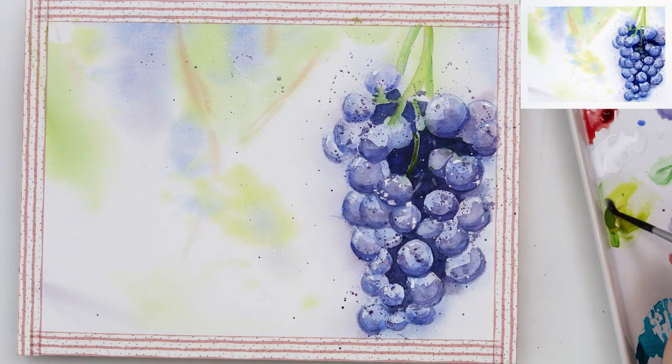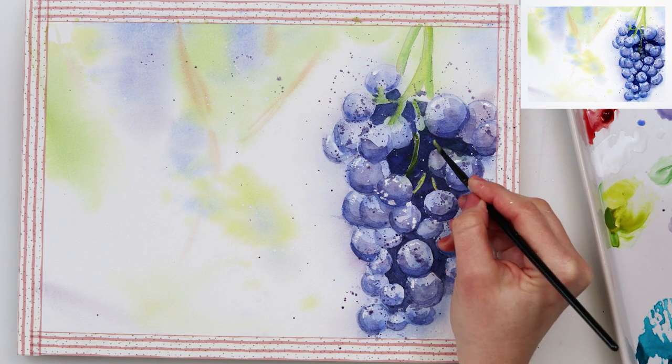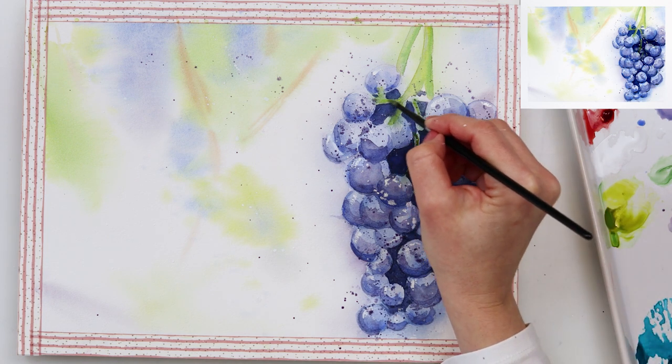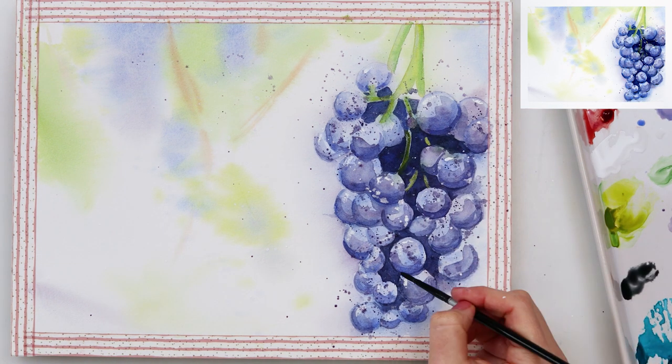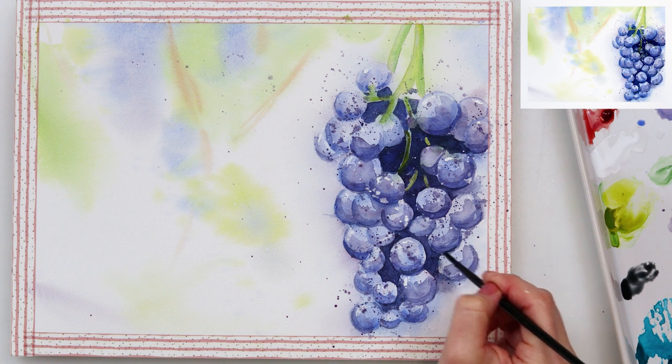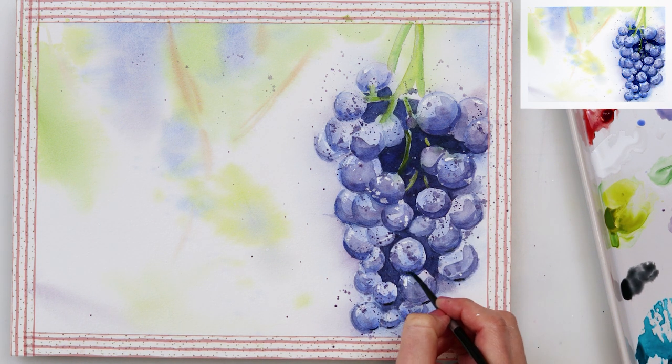And of course adding some sprinkles in white gouache and also in that mix of ultramarine and madder lake red light. At the end I am adding a little bit more shadows and highlights on the insides of the grapes, on the stems, and just here and there on the grapes.